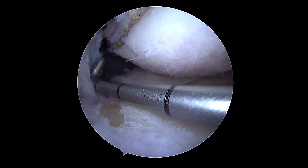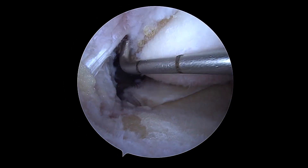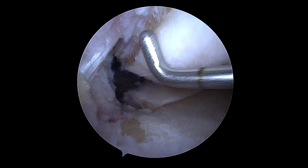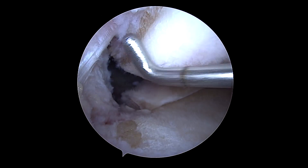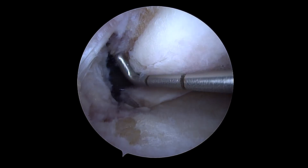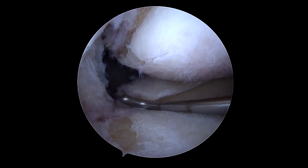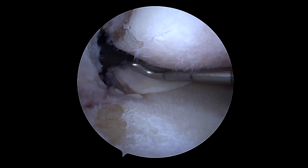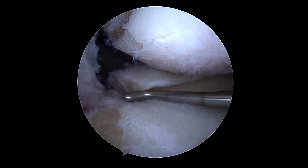We've removed a little bit of the PCL synovium and then performed just a little bit of reverse notchplasty. This isn't often necessary with the Arthrex tools we're using for this case, but something to keep in mind if you have an osteophyte or tight space. All of these measures really give you a nice view and allow us to safely perform our work.